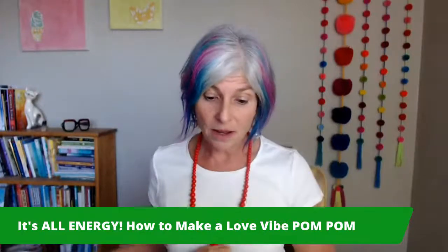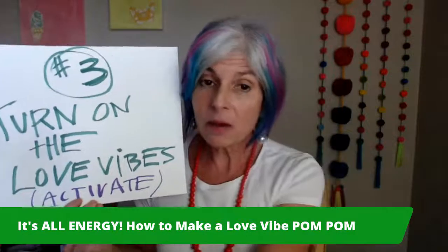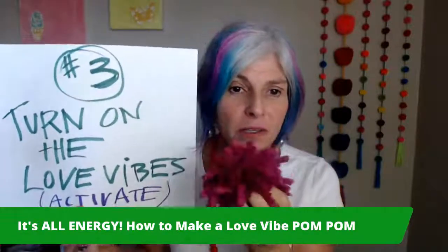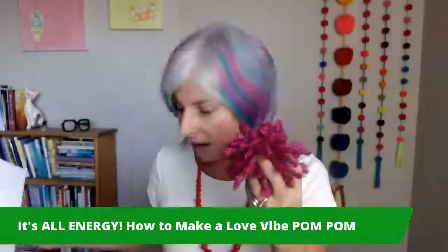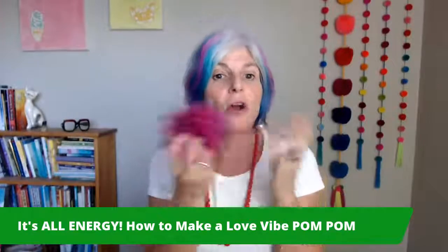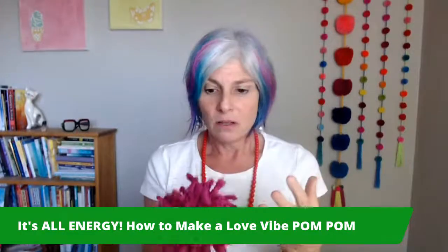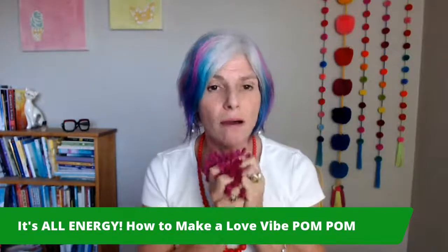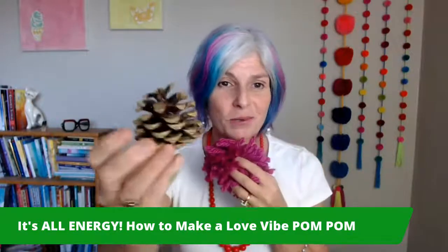And then the third one was today, which at the craft shop we connected into our yarn and made a warm and fuzzy pom-pom, which we're literally going to do right now. And that activated our love vibes. This becomes an amazing symbol for us to use, even as a tangible charm, an altar item, or something that you have to sit and meditate with, to remind you of that gentleness of the love vibes.